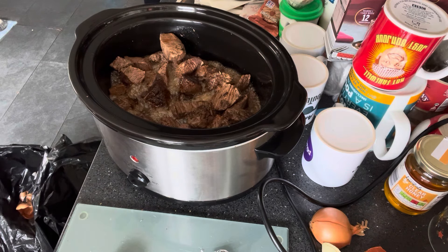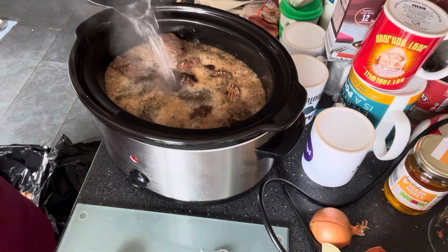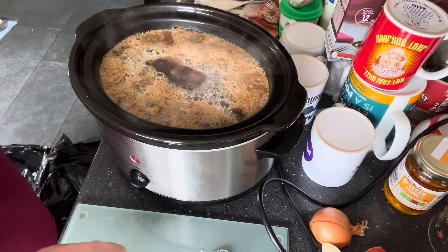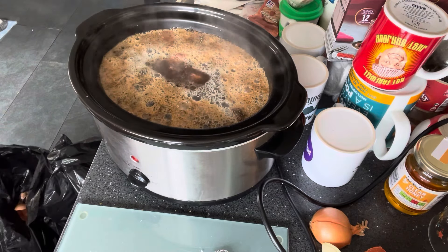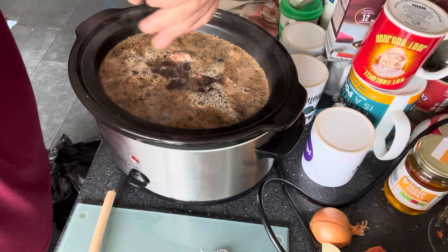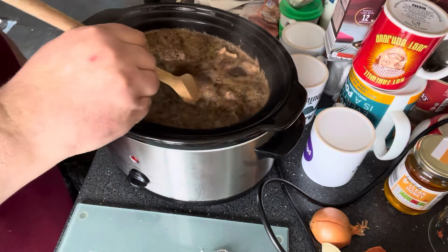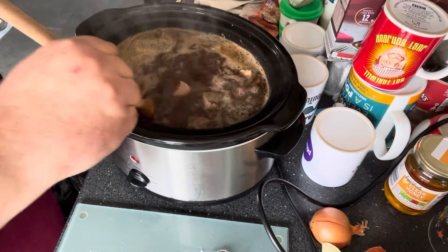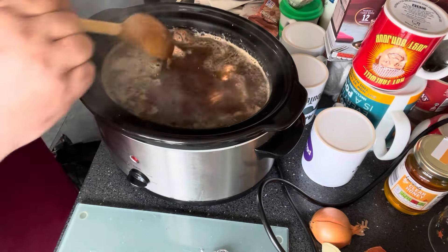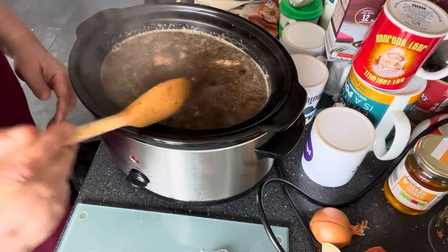Last but not least, we're going to top this up with boiling water — going right up with it. I'm going to make the gravy out of this, to go in the pie and over the potatoes and everything we're having with it. I did forget the black pepper — about a teaspoon full. Give that a stir and get everything mixed in. I'm going to leave this for four or five hours on a nice low heat until tender, then we'll come back to it and get the pastry out for a lovely pie.